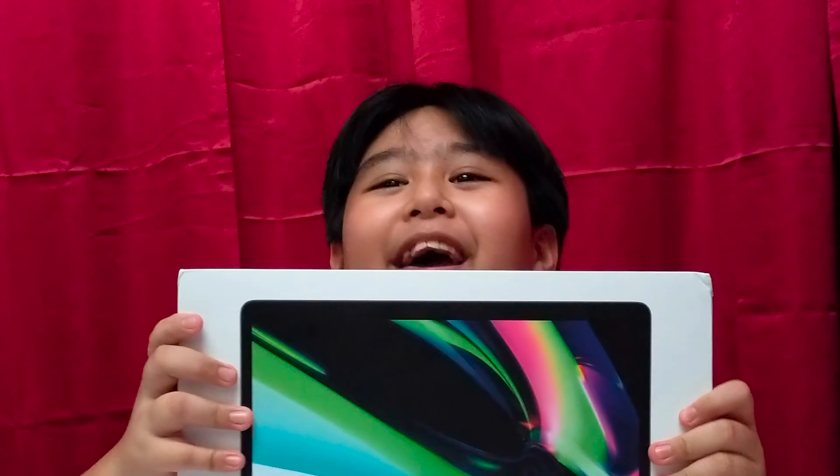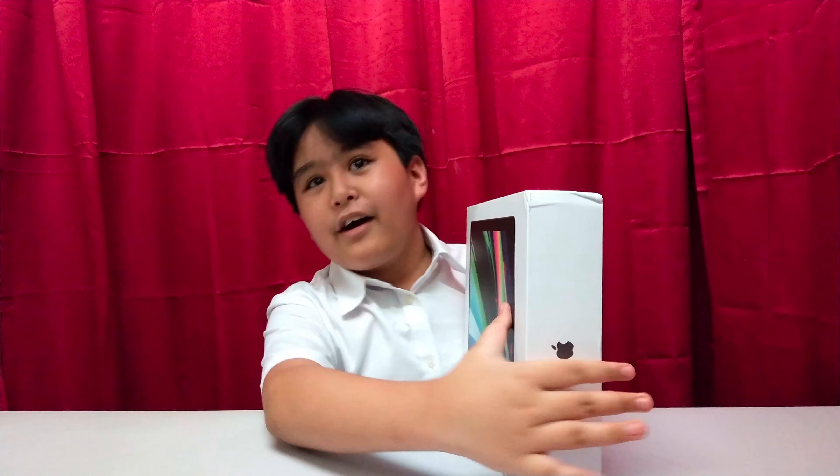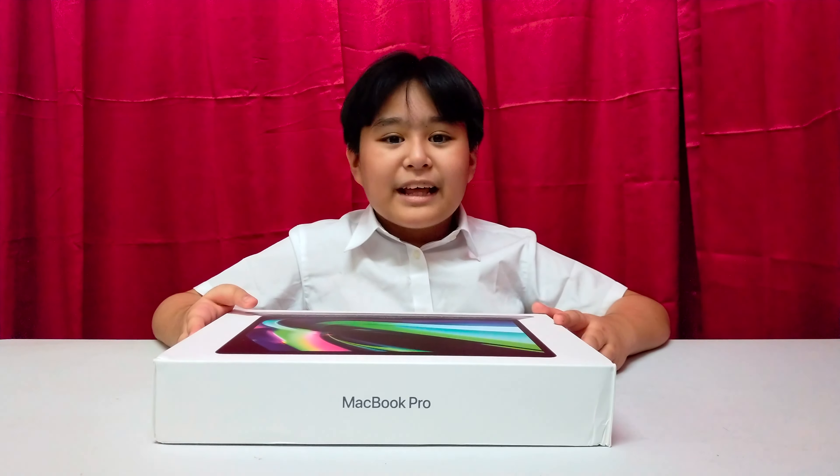It's so big! Bigger than anything I've unboxed before! So nice! Now let's unbox MacBook Pro M1.